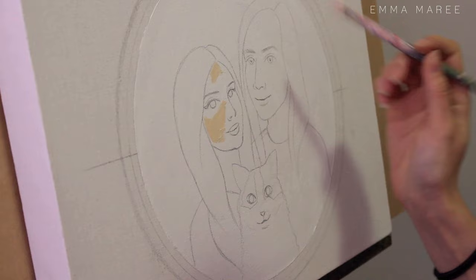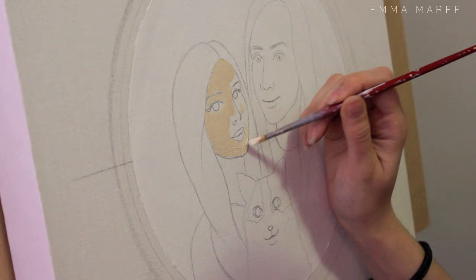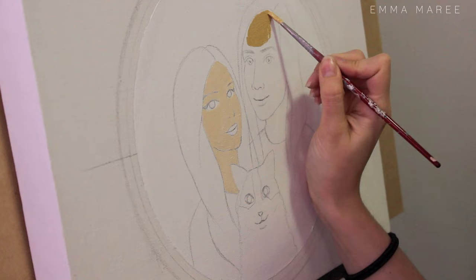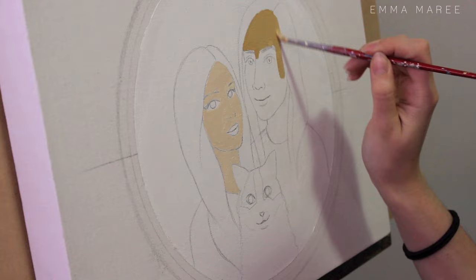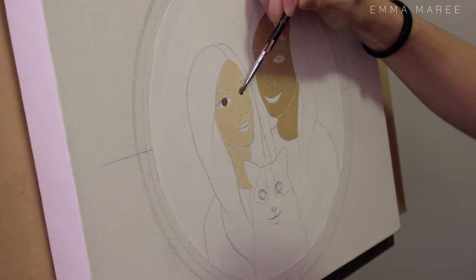I just start blocking in the colors. Because this is such a stylized painting, I'm not actually going to do any shading — just flat colors in a pop-art style. Since I was a bit rushed while painting this, it's much quicker to do a painting like this. The colors look a little patchy here with my skin tone, but I do a couple more layers over that later on. You'll notice I'm actually doing Kieran's skin tone a lot darker than it should be, and then I start lightening it up. This is actually a stylized portrait of myself, Kieran, and Audrey.